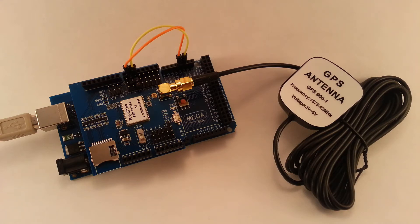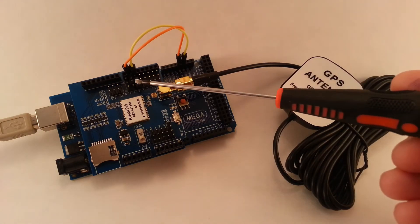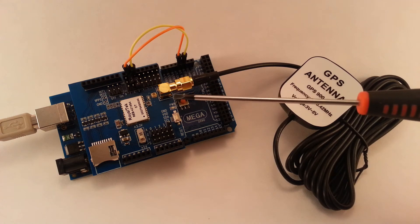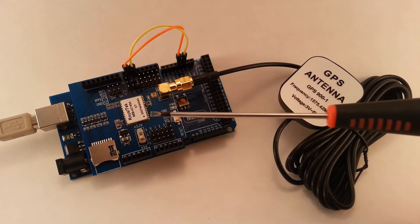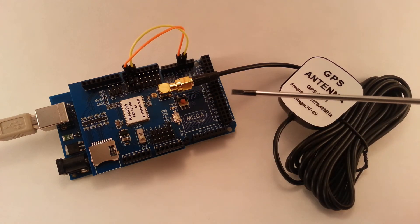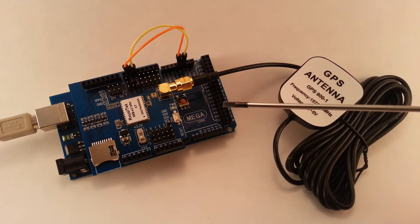Next, setting the jumpers for the receive and transmit of the GPS. I set mine so the GPS RX is pin 6 and the GPS TX is pin 5.